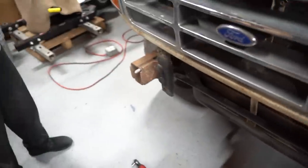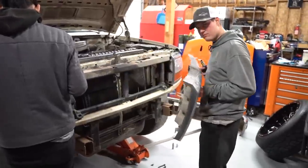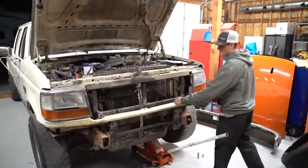Too bad we got to cut these frame rails off on the end. Bumper's off. Headlights. Grill. Without the grill and the bumper, it looks like a project truck — all naked. It's only for a few hours.